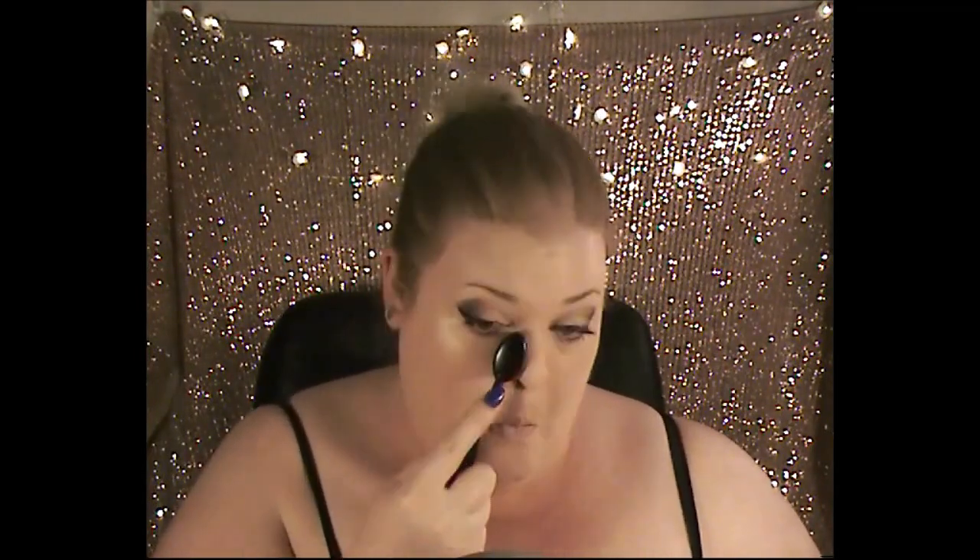Next I'm going in with concealer for under my eyes — it's the Nyx fair shade. We're going under the eye just to cover any imperfections and dark circles that may show through, then going in with the brush again and blending that through the bottom to conceal anything.